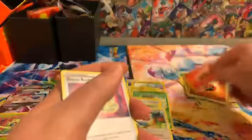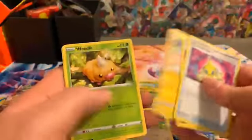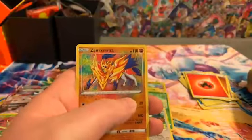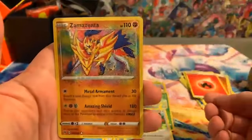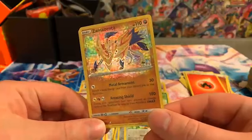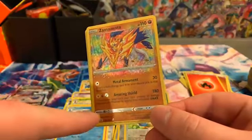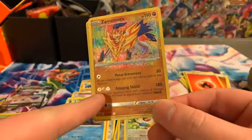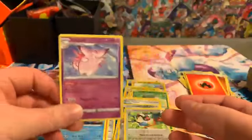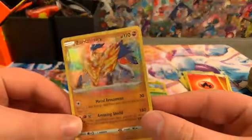Last pack, guys — come on! Pikachu, pikachu! Oh — we got another Amazing Rare: Zamazenta! Let me get the shadow out of the way so you can see all of that texture. The foil kind of glistens right there — it's just really nice. And then a Clefable as the other card from the pack.